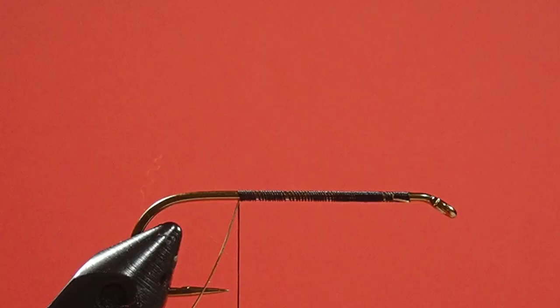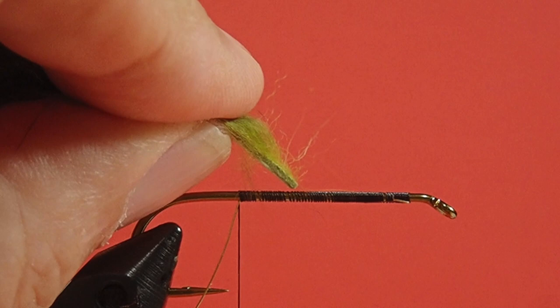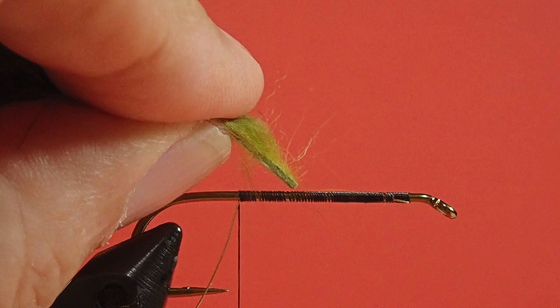I've done a couple of things to prep this rabbit. I've taken a little bit of the fur off the front, just with my fingernail, and I've trimmed the back leather into a point. By putting the back leather into a point, you've made that tail a little bit more fluid in the way it moves, and it's a little bit more suggestive.